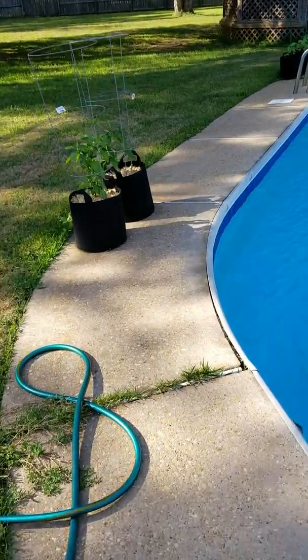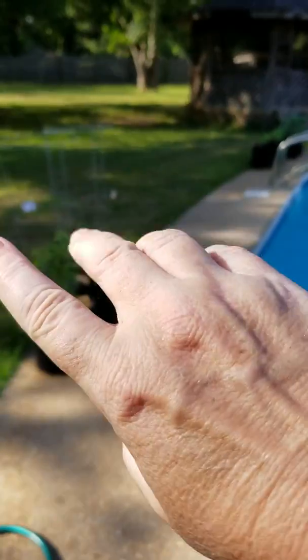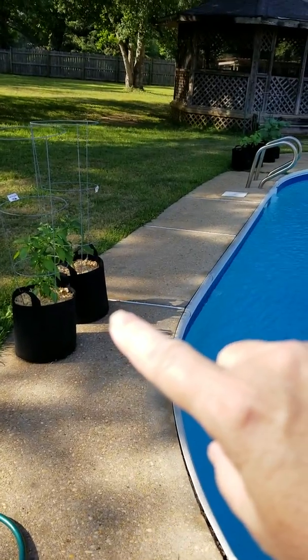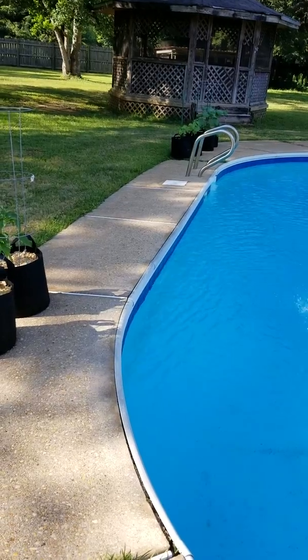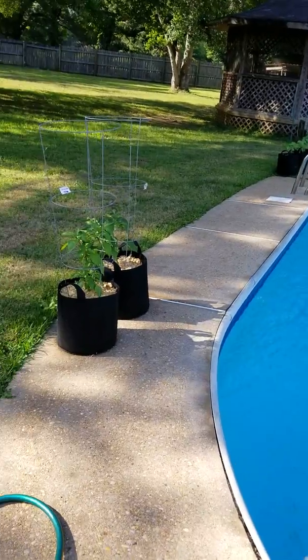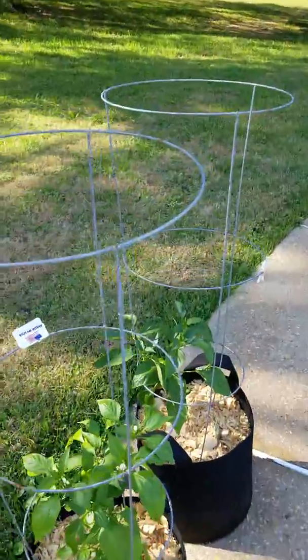Come on down the way here — this area out here where the peppers are starts getting shaded around 3 or 3:30 and then down there a little bit earlier. The guys down the other end get a little baked if they're further up here, and the peppers like a little afternoon shade too, so that's why they're spread out.